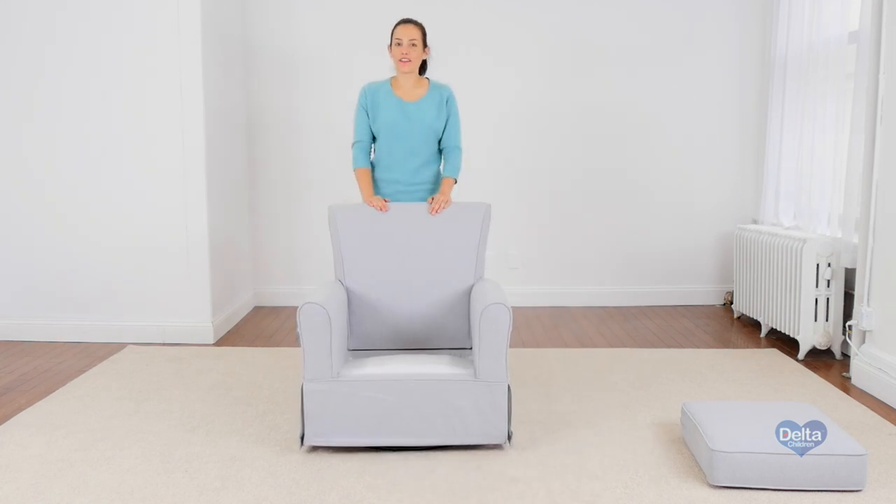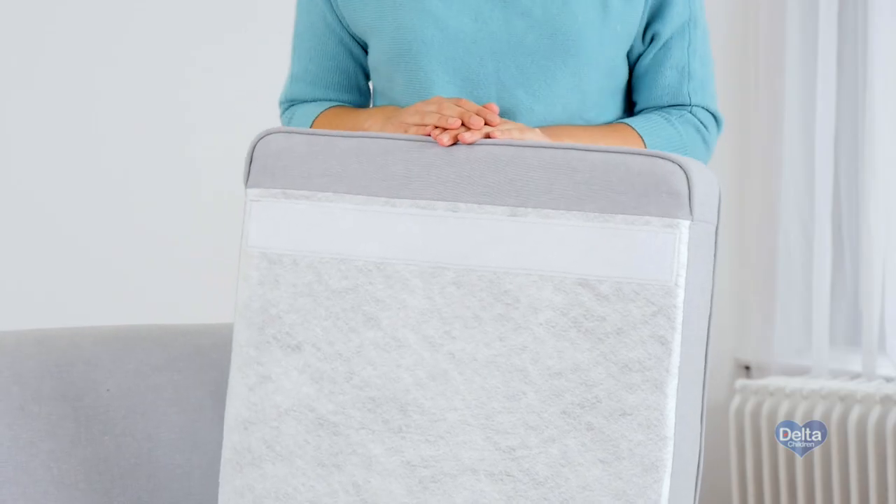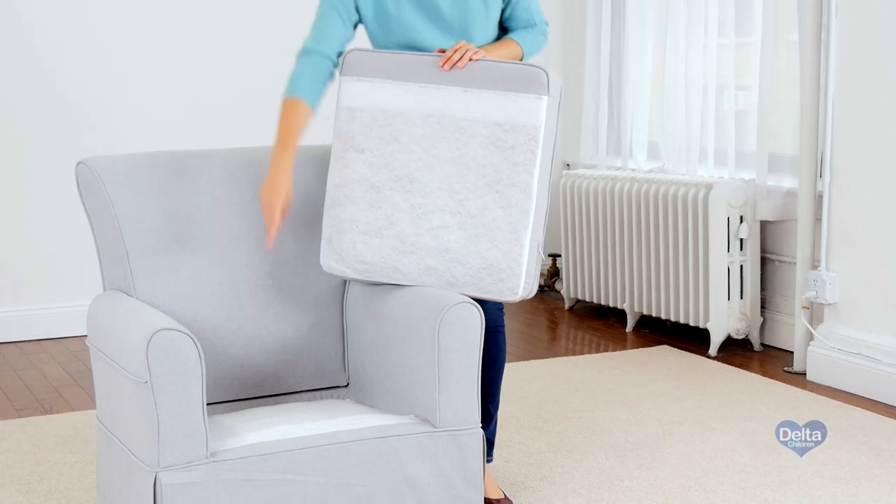And that's it. Finally, we're going to attach the seat cushion to the base. Make sure the Velcro on the seat cushion aligns with the Velcro on the base.